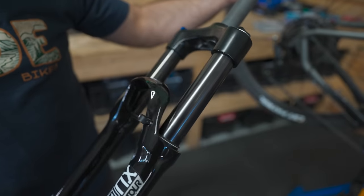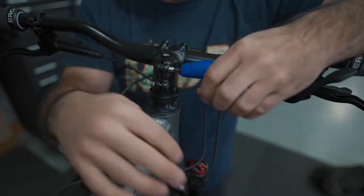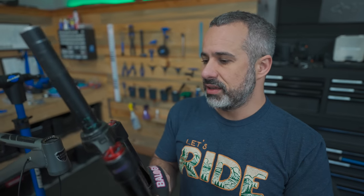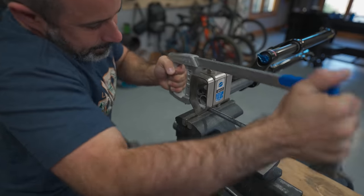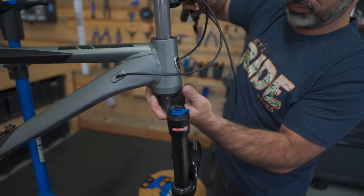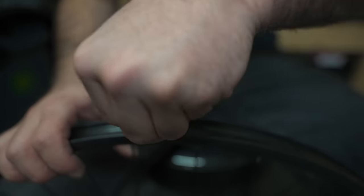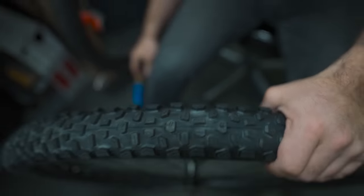Today we're going to upgrade the fork. We moved the crown race — just the ring on the bottom — using a screwdriver. I was originally just planning on upgrading the front tire, but when I got into the rim, I realized we could go tubeless. So I'm covering all the holes with Gorilla Tape and doing a tubeless conversion on this double-walled rim — and it absolutely holds air.